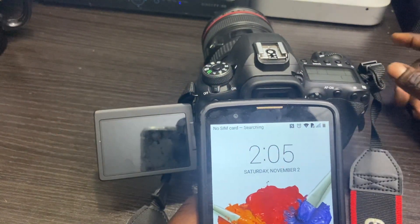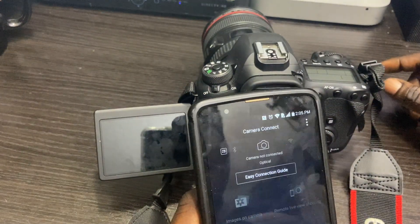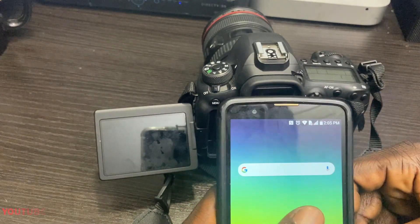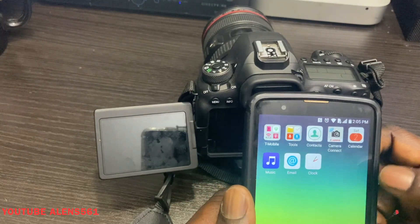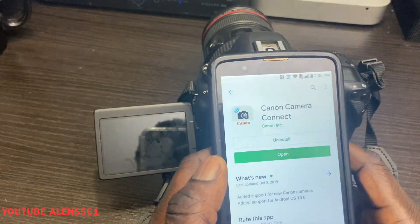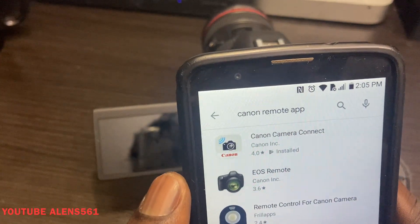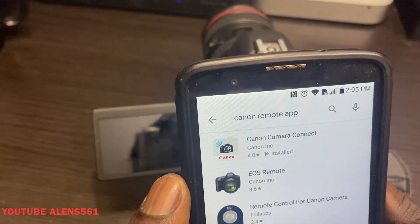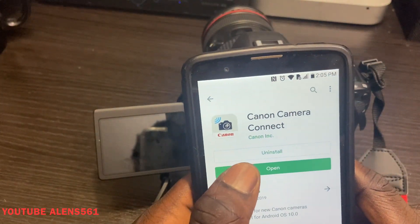Before we get started, make sure you subscribe to my channel for more videos. The first thing you have to do is go to the Google Play Store or Apple App Store to download the Canon remote controller. You'll have to choose the first one — Canon Camera Connect.